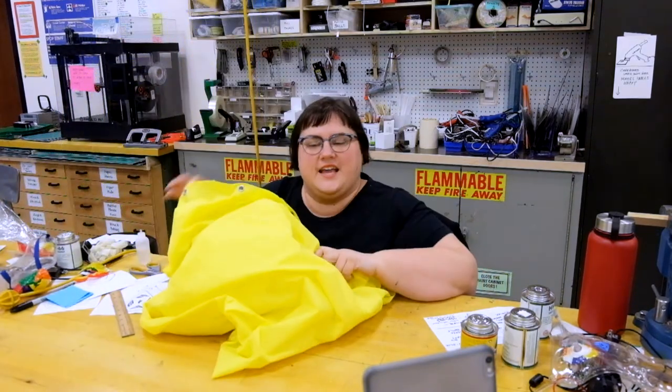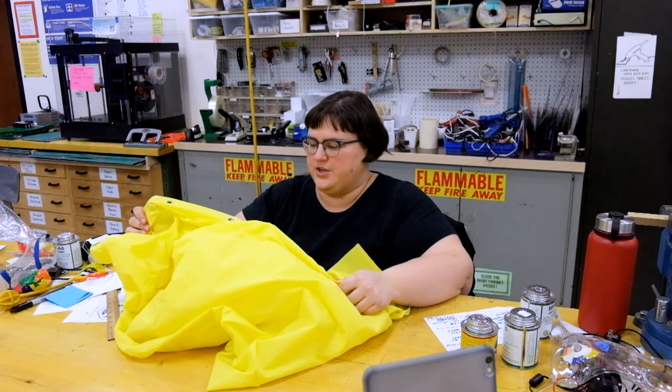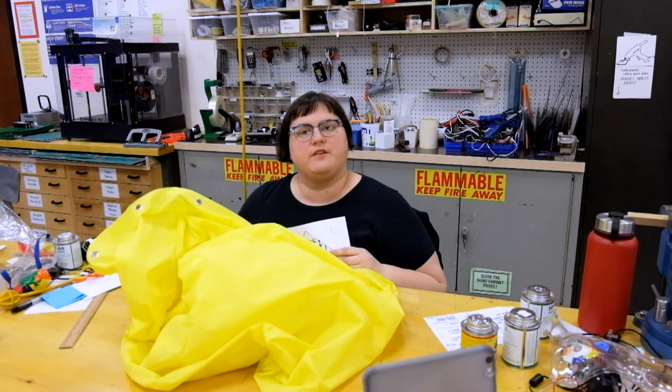The other thing that came in today is new material — this is a heavy-duty vinyl shower curtain, which was the cheapest way to get colorful vinyl. I wanted to make a complex shape out of this, like an inflatable wig or a helmet, so I did some sketching to figure out what it should look like.